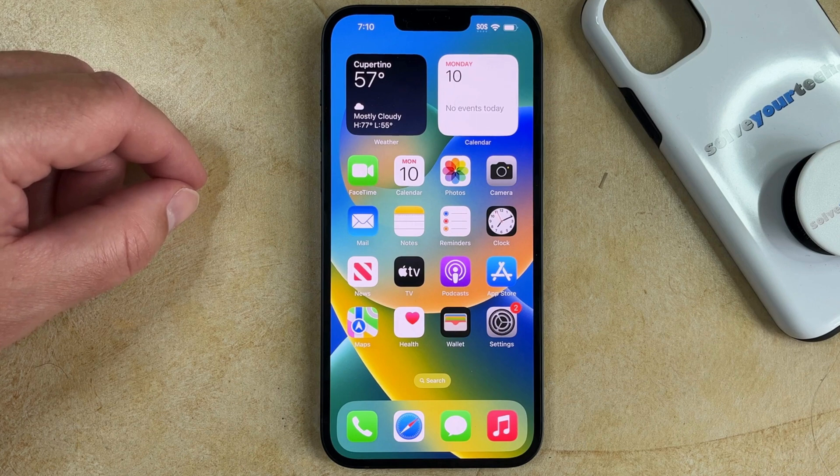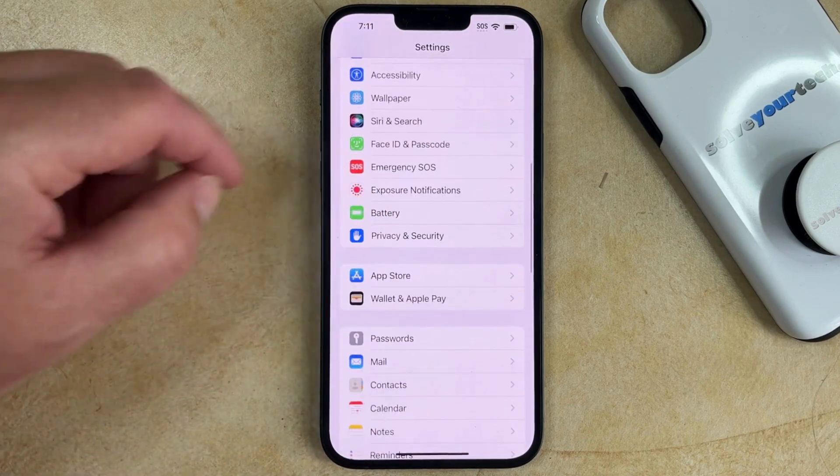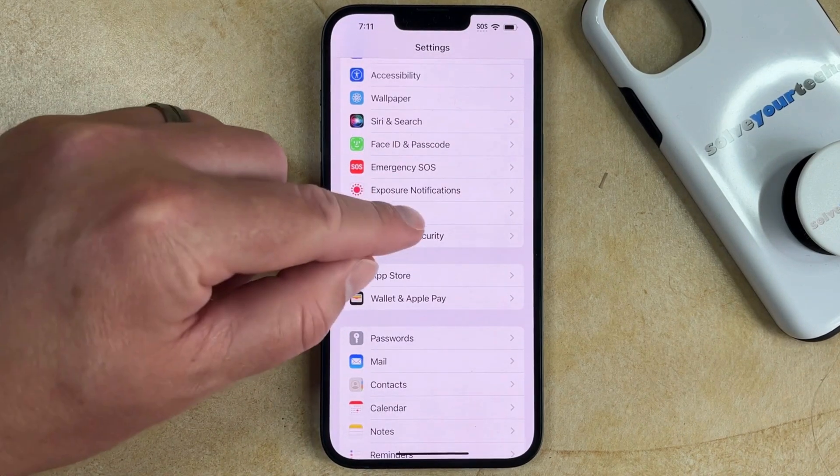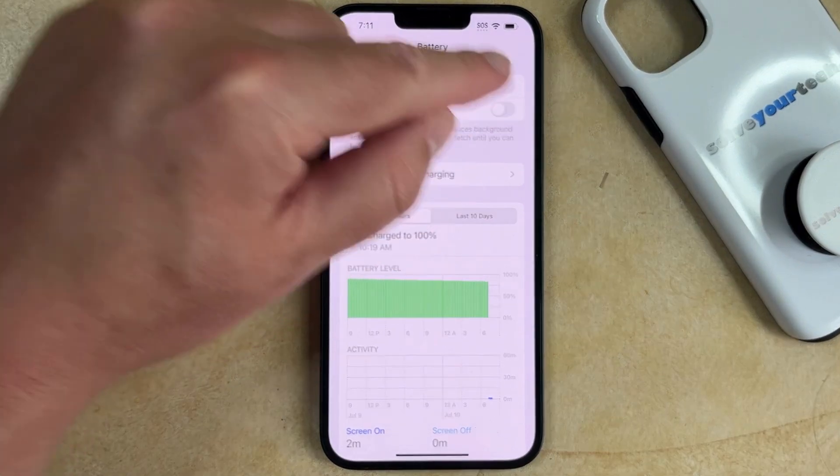If you want to turn on low power mode on your iPhone 14, you need to open the Settings app, scroll down, and select the Battery option. You can then touch the button to the right of low power mode to turn it on.